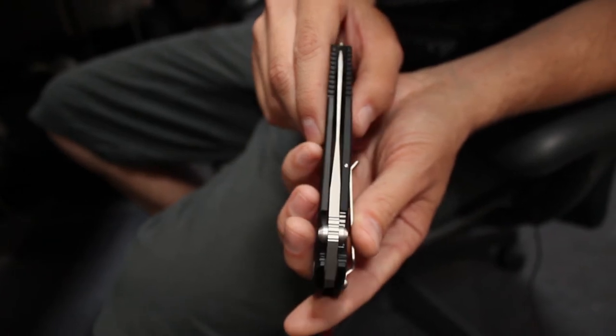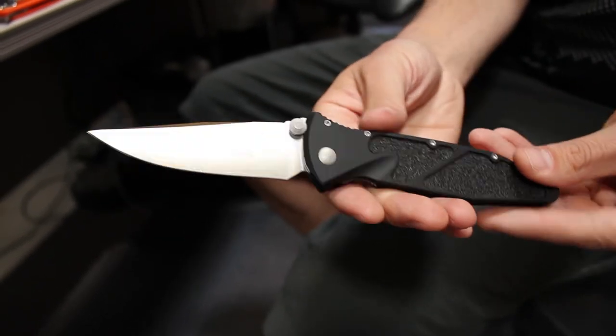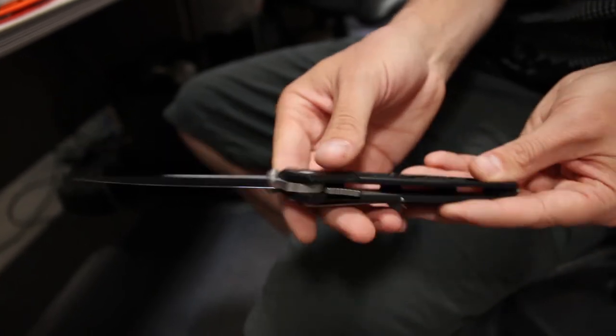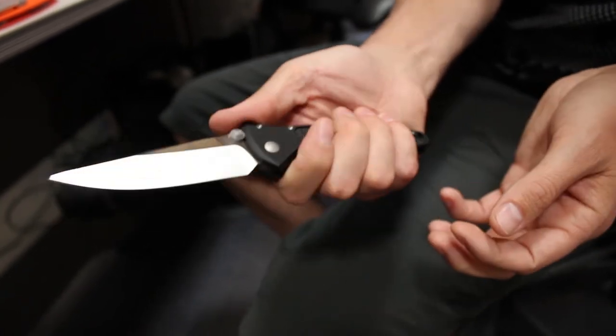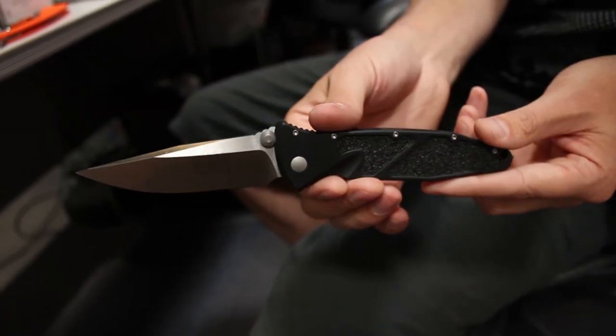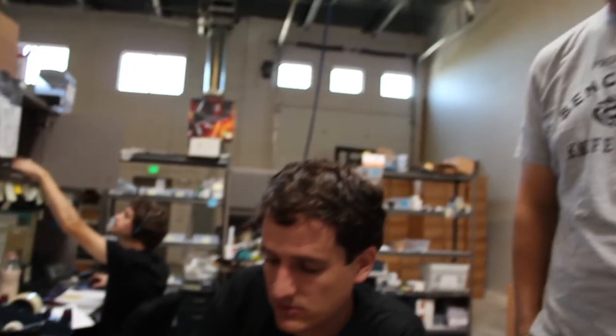You can see the centering is just about right on, and the fit and finish on these is Vero Beach quality in my opinion. So if you're looking for a new manual folder, I suggest you consider the Microtech Socom Elite. Pick it up at Blade HQ.